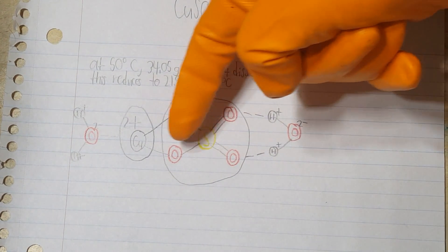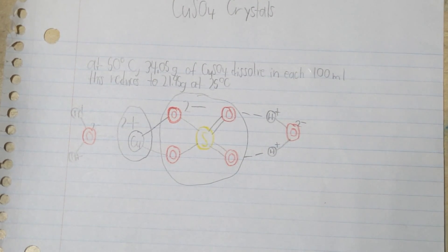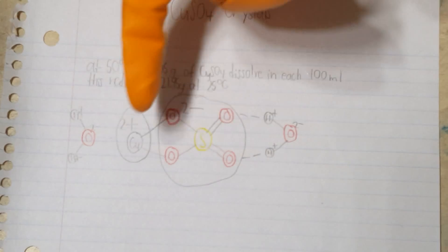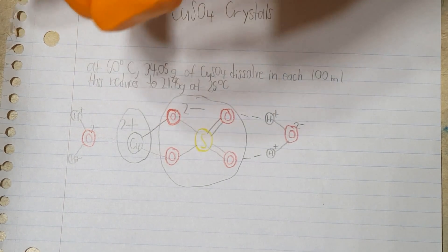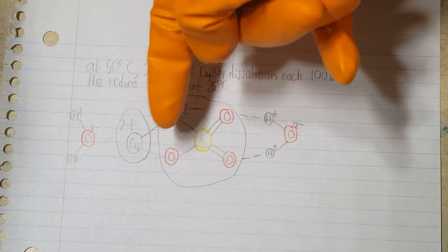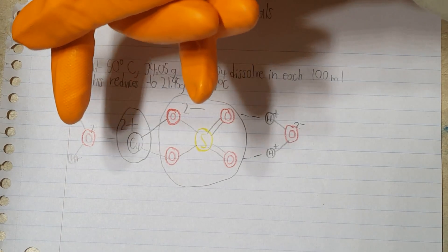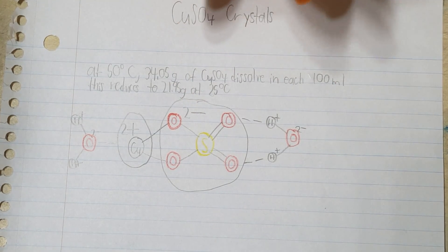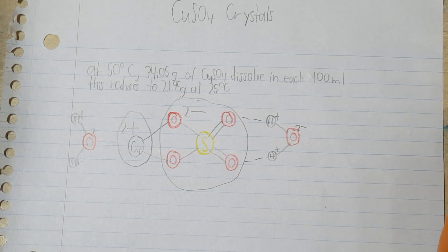Here is a copper sulfate molecule. Copper sulfate dissolves in water because it is a polar molecule — it has a positive end and a negative end. This copper atom gives up two electrons to become a positive 2 charge, and this sulfate ion gains two electrons from the copper to become a negative 2 charge. So when it comes into contact with water, the negative oxygen is attracted to the positive copper and the positive hydrogen is attracted to the negative sulfate. The water molecules then pull these two parts of the molecule apart and create ions dissolved in water.